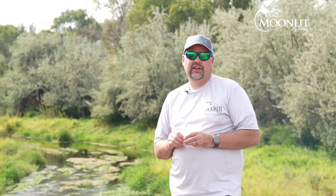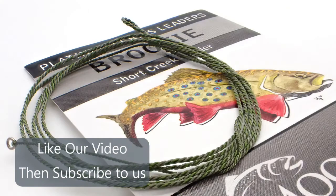Make sure to hit the subscribe button, then the bell, and select 'All' so you can receive all notifications from us. And don't forget to hit thumbs up and comment on our posts.